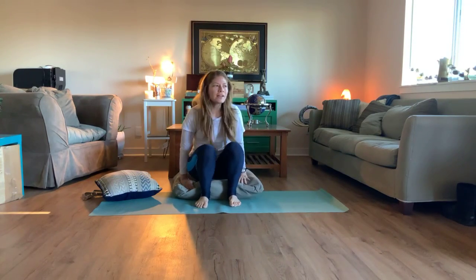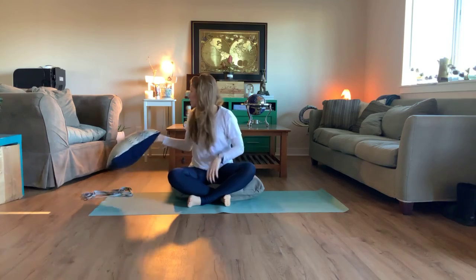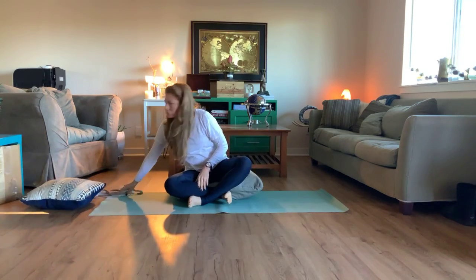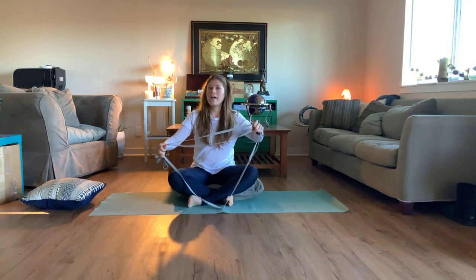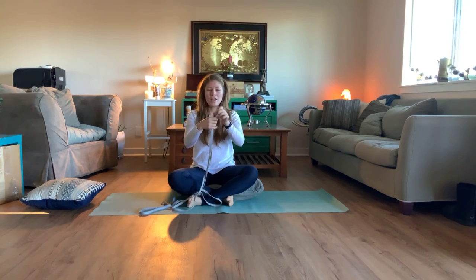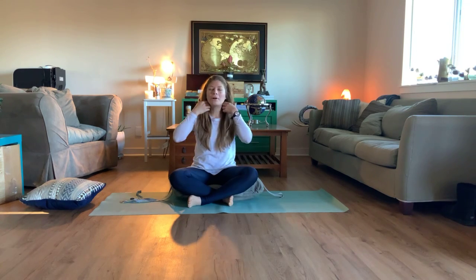Hey guys, it's sunny out in California — Northern California, we like the sunshine here, and it's brisk. How's everybody doing today? I'm so excited, it's Tuesday! So today we're going to work on arms. I really wanted to focus on upper arms, shoulders, and then of course we're going to incorporate opening the hips, lengthening the spine, always working on the core — just one of my favorites.